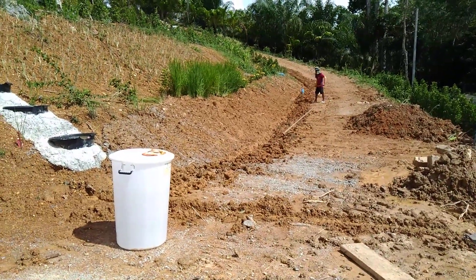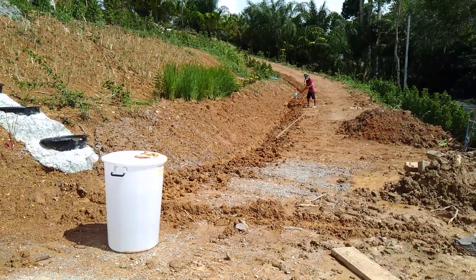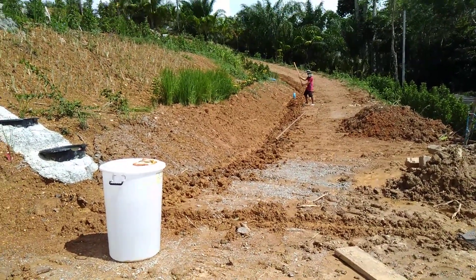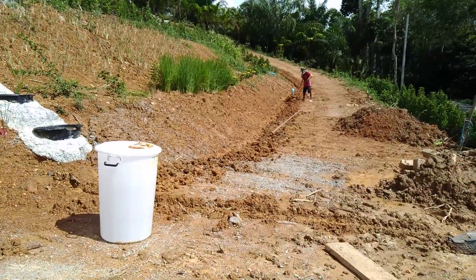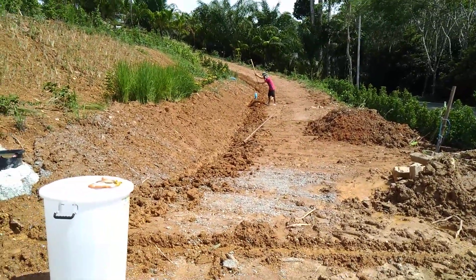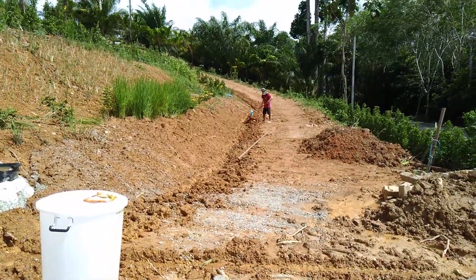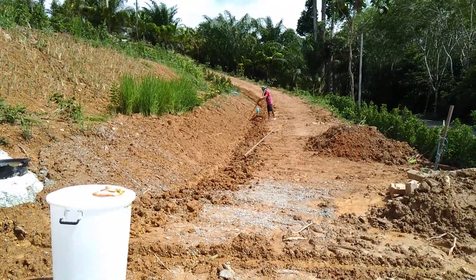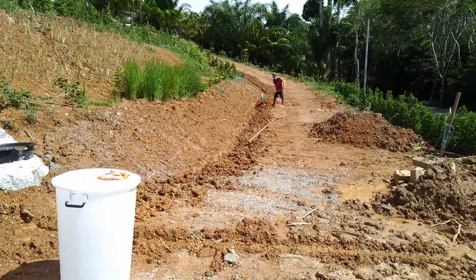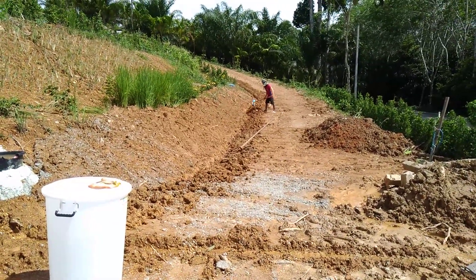This is my newest drainage project. My man Sot is digging the ditch that I dug quickly, and now he's following behind me, making it bigger and cleaner.